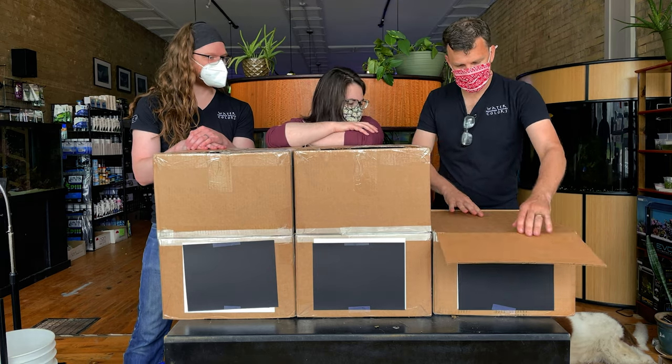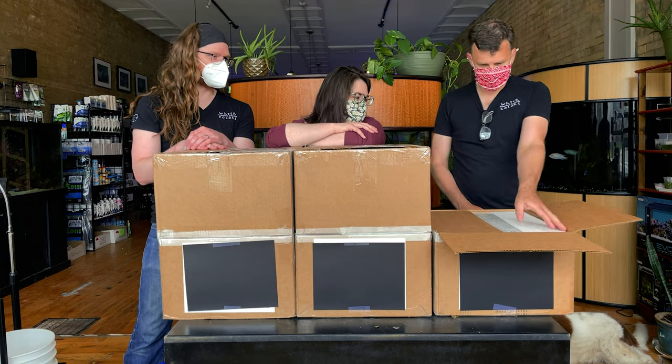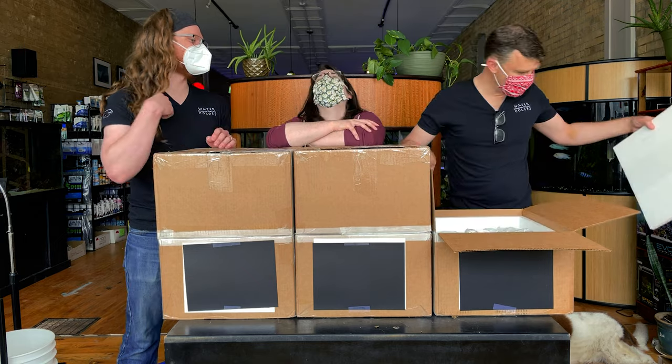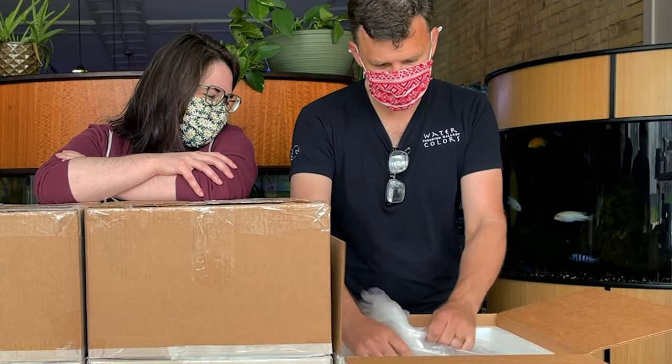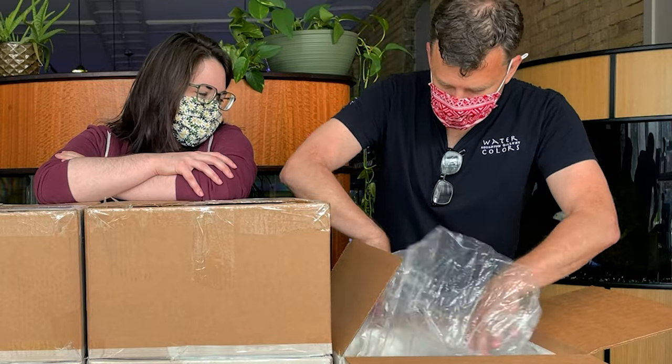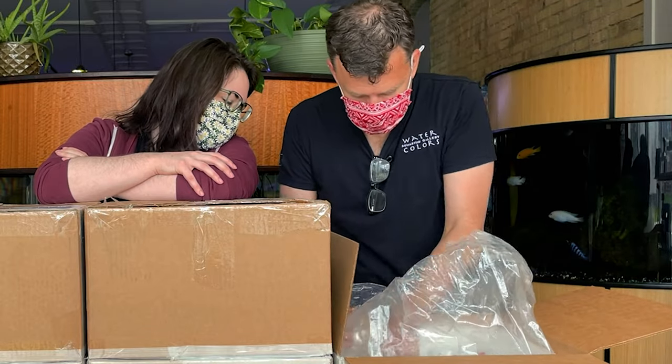What's behind box number two? Fish. A new car! No spring in that rubber band. I see a big bag of big squirmy wormy things.